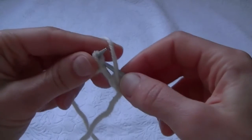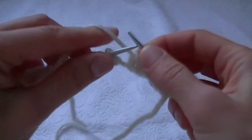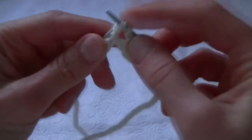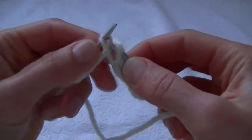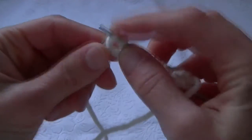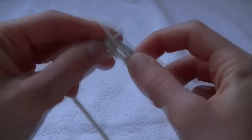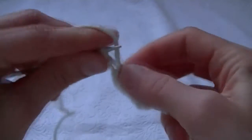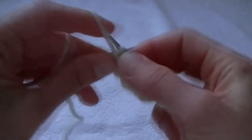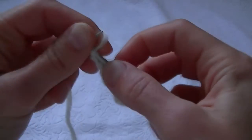Next two stitches we slip with the yarn over. Again two purls, then next two stitches we slip with the yarn over, then two purls. And so we knit till the end of the row — purl stitches as purl stitches, and where there must be a knit stitch we slip it with the yarn over. The last selvage stitch is a knit stitch.